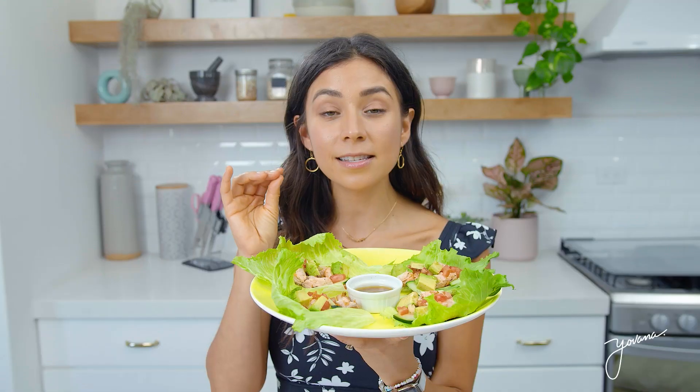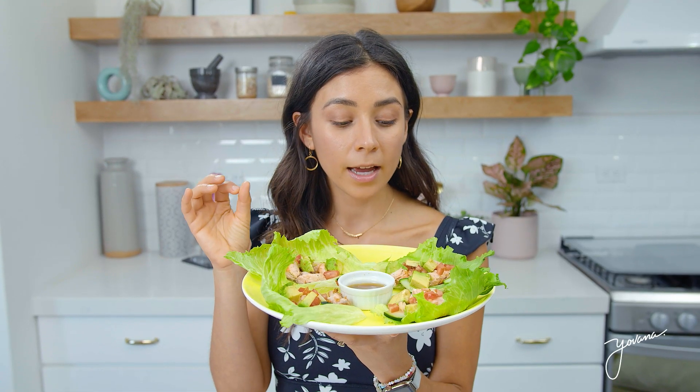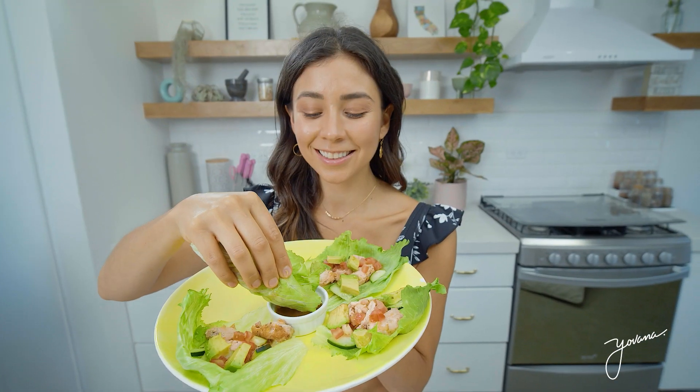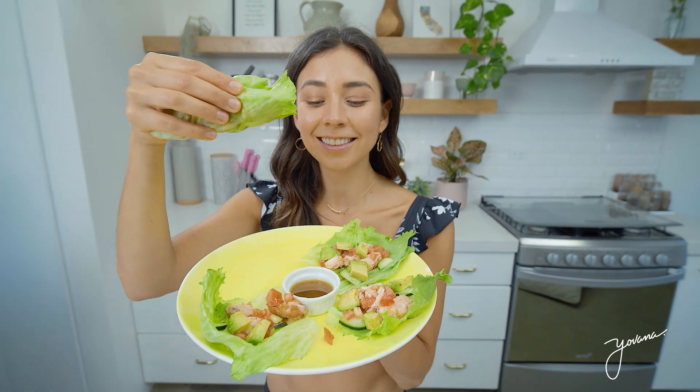I also added some serrano pepper, and that's optional — it depends how much heat you prefer. And the best part is that it's really good. Eating healthy doesn't have to be boring. It can be really fun.